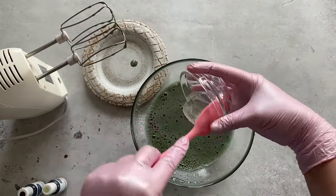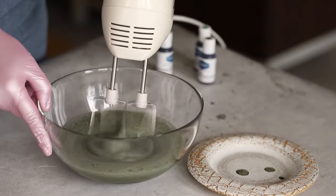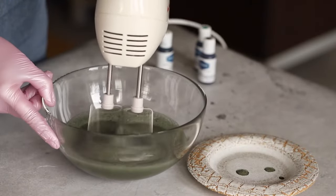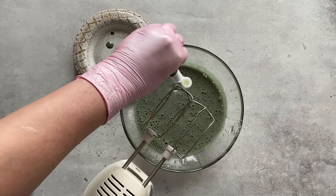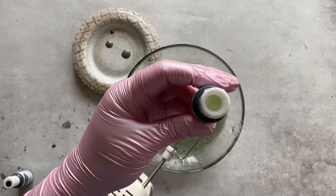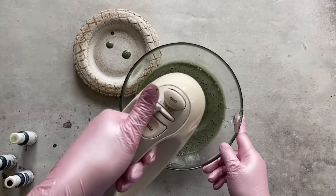Now let's move on to the next stage. Add the glucose syrup to the sugar and egg mixture and beat at maximum speed for about two minutes. The mixture should increase significantly in size to about twice its initial volume. See whether the color suits you and add more food color if necessary.